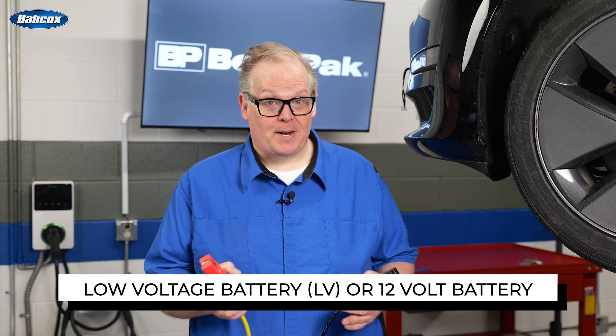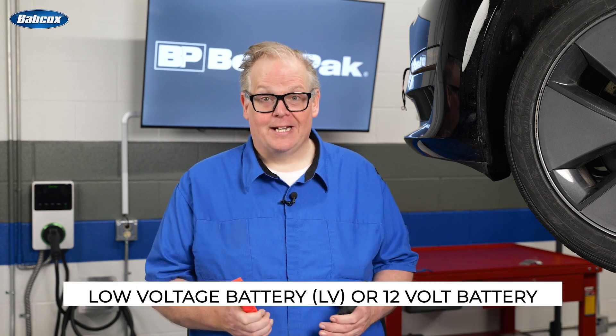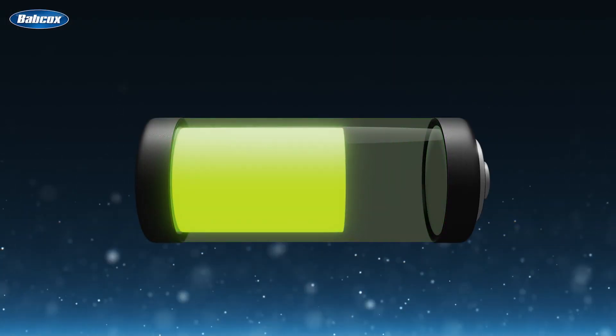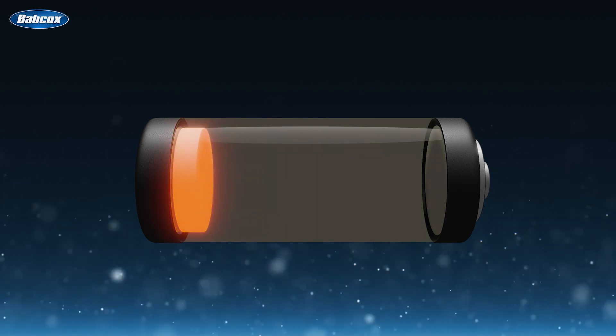Chances are the low-voltage battery — the LV, or sometimes called the 12-volt battery inside the vehicle — has gone dead. In most cases, the low-voltage battery is not charging while the HV battery is connected. In essence, it also controls the charging of the high-voltage battery. So if the low-voltage battery isn't working, it's not going to be able to charge the high-voltage battery if you plug it into a wall charger.